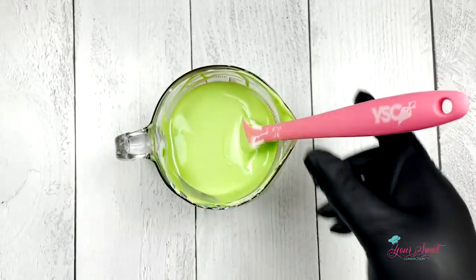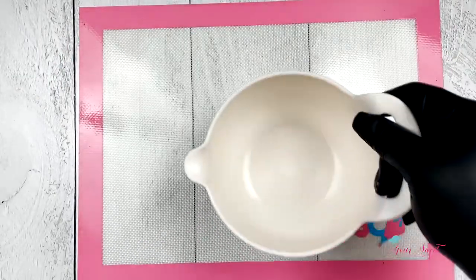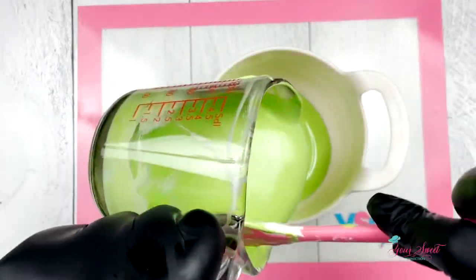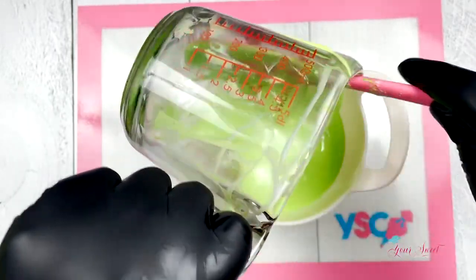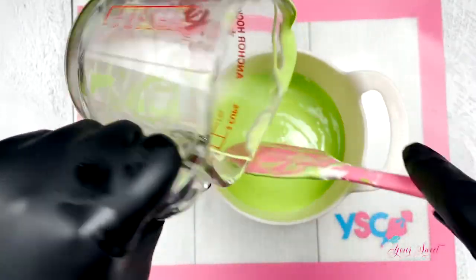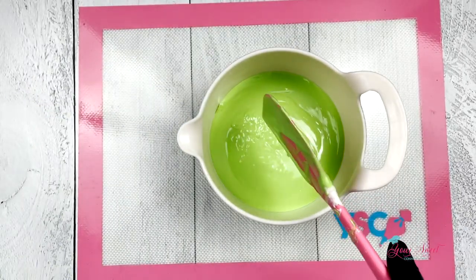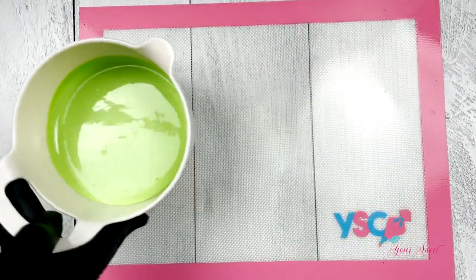Now it's time for dipping. Here I'm using a separate bowl because it is wider and gives me more room for dipping larger apples. Remember, after you get done melting and coloring your chocolate, make sure you let it sit for five minutes before you dip.